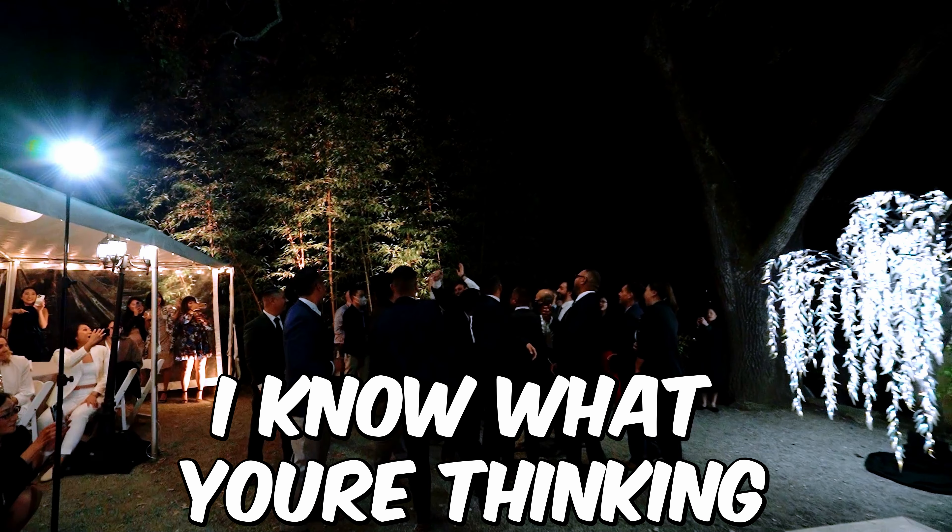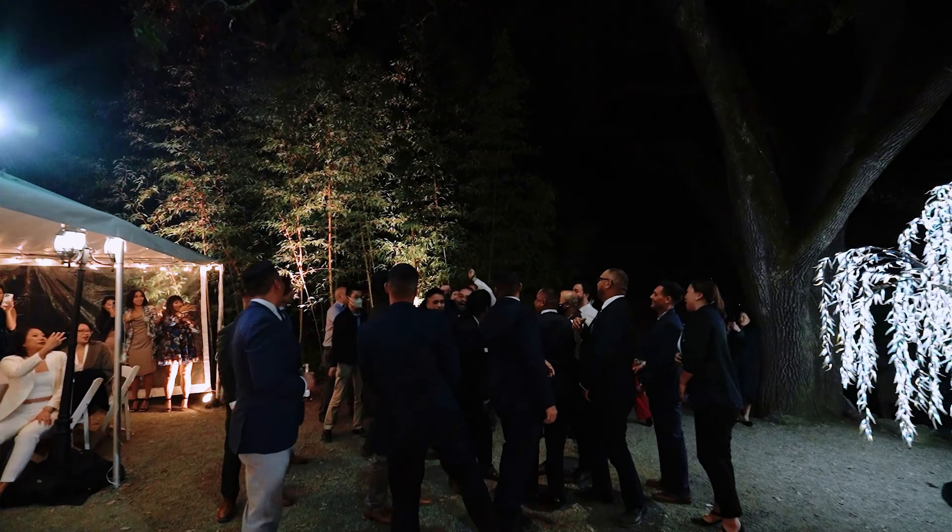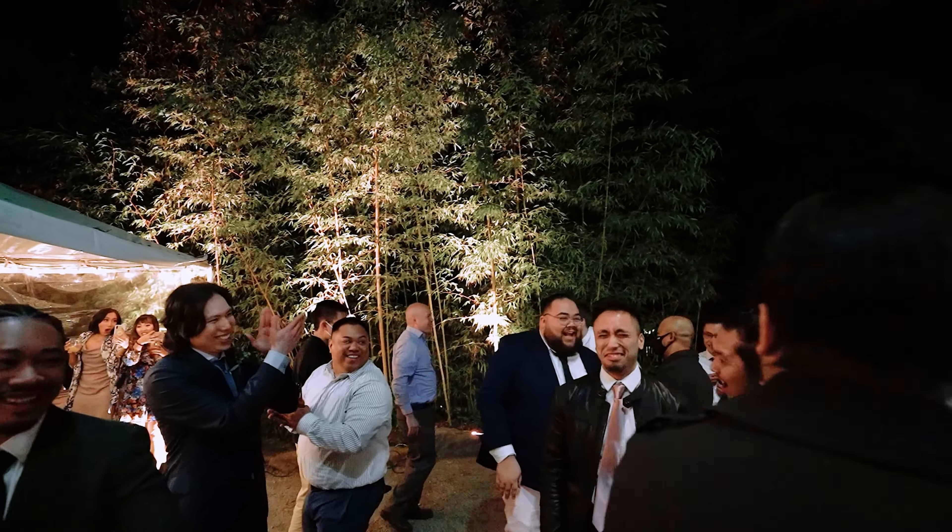I know what you're thinking. Why are we at a wedding, and what happened to this? I promise we'll get back into that, but I gotta introduce this guy first.